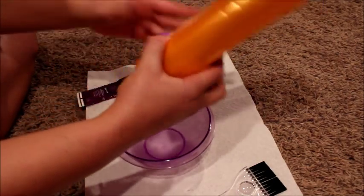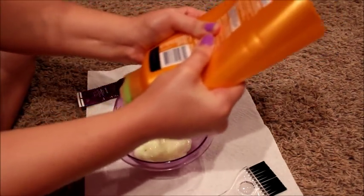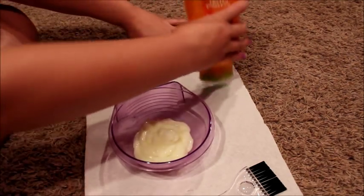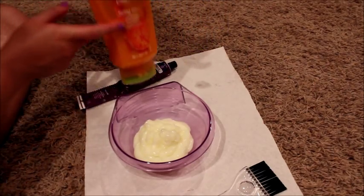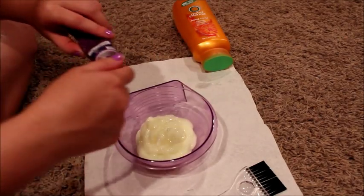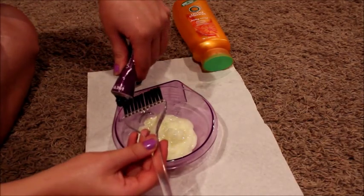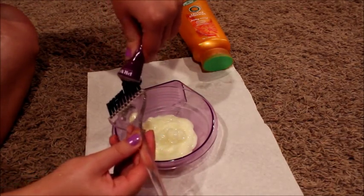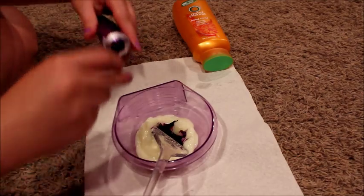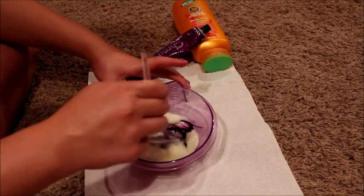So first you're going to pour the conditioner in. This conditioner is actually yellow, but that's not really a big deal. Squeeze your desired amount in there. I didn't use the whole bottle because everyone in our house uses this stuff, so I squirted a pretty good amount in there. Now take the purple hair dye and be careful with this — don't get it everywhere, because I've done that before. Just squirt a pretty good amount on there. Then mix it in, but put the cap on first.